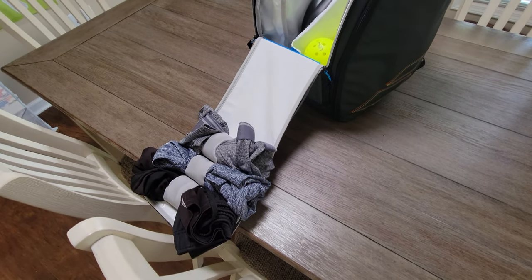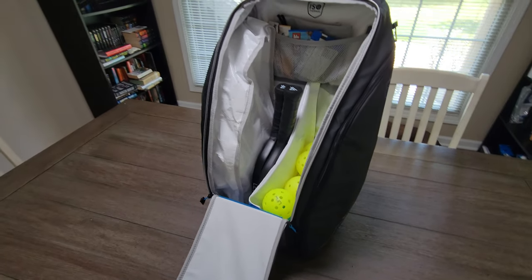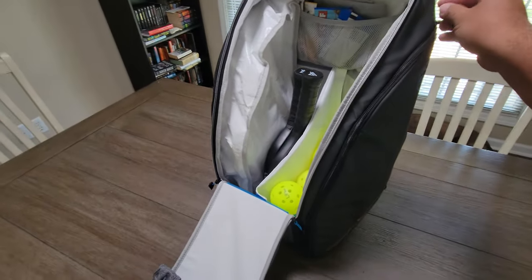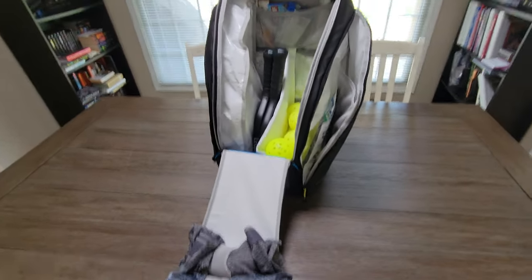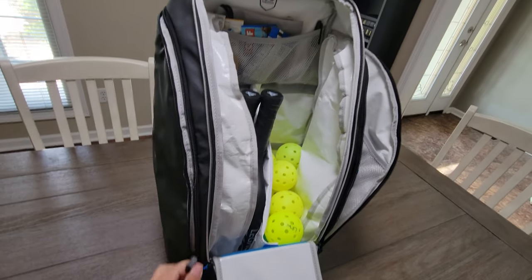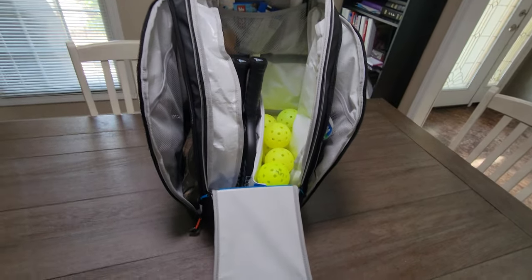I started looking into it, but I didn't see any videos on the internet or any pictures for this bag — I believe it's relatively new. So the purpose of this video is to give people a little more idea about what this thing has to offer.